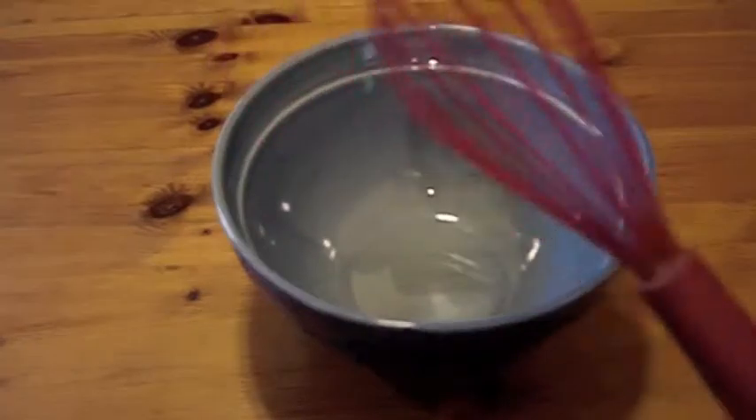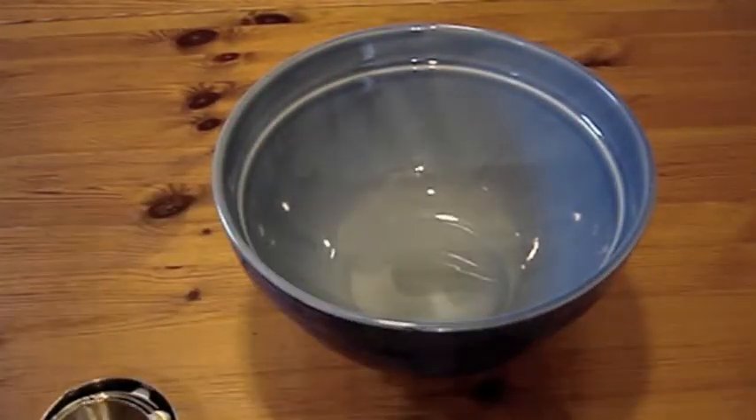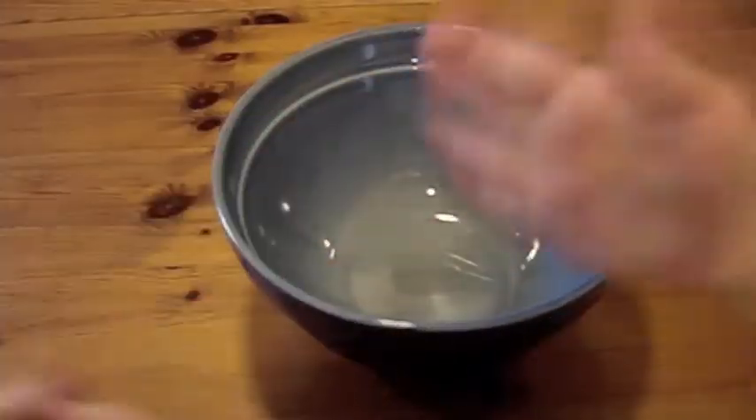So we're going to make our own gluten-free bread — gluten-free bread that doesn't suck. To do this, you need one big bowl, one whisk, one set of measuring cups, one set of measuring spoons, and two kidlets.